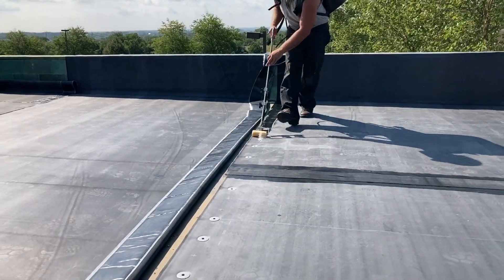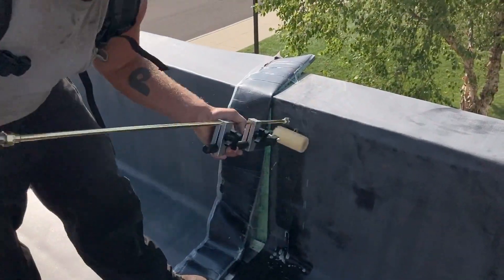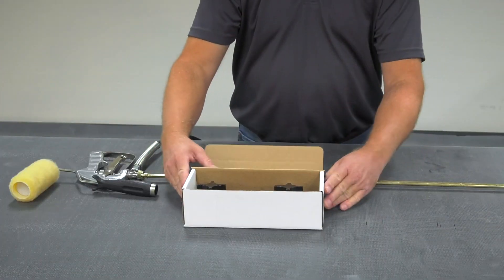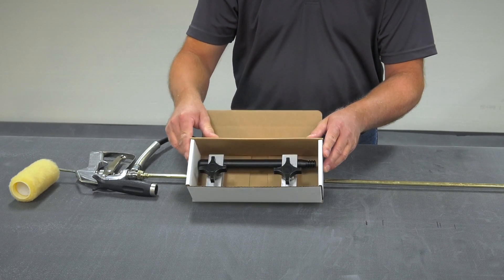The CAV Prime applicator attaches to the spray gun and is designed to work with most commonly available threaded roller cages. Inside the applicator box are two clamps and a baton with threads on one end.